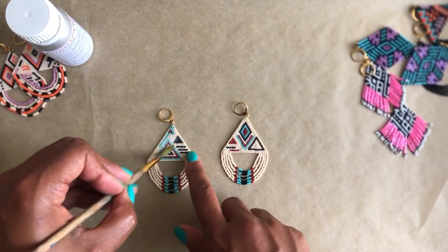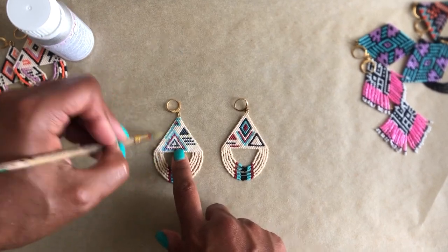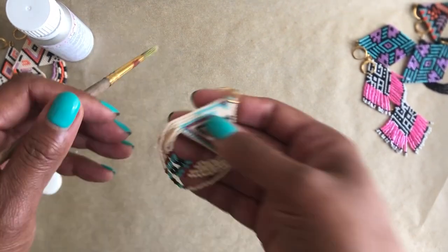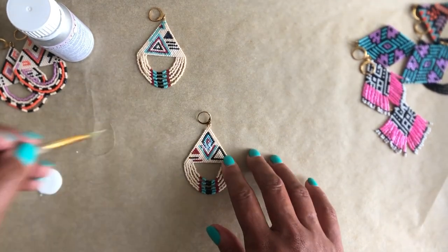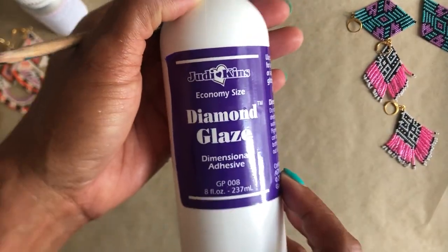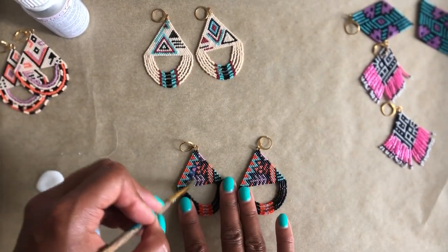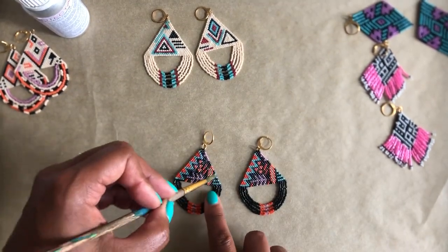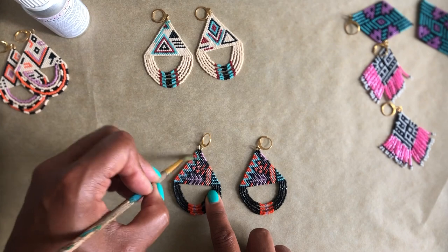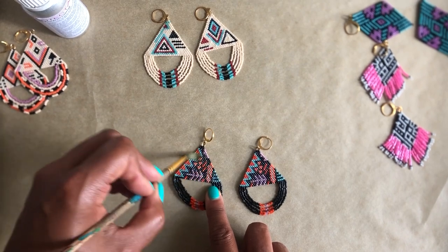Starting with the Mod Podge — I just do one side of the earring and layer it in a coat. It's important to do one side because if you don't like the finished look, you could always hang your ear wires so the back is facing back. Start with a little bit and don't overdo it; the main thing is trying to work it down between the beads. Now doing the same with the Diamond Glaze — it's a lot thinner than I expected compared to the Mod Podge, but it goes on in the same sort of way. Neither of them are smelly at all, which is nice.